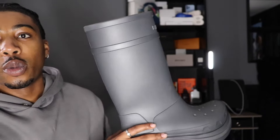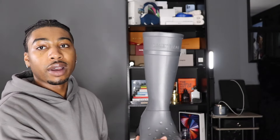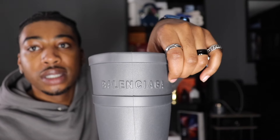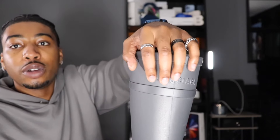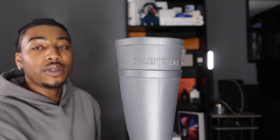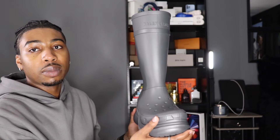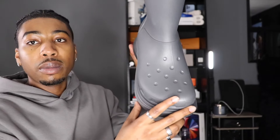Starting with the right boot — as you guys see, this is all rubber, all gray. The type of gray is graphite, like I showed you on the tag. Up here you have Balenciaga going around, and it's monochrome — the same tone as the gray. It's not a different color. I like that if you're not a shoe person, you really can't tell unless you get up close. This boot is not screaming Balenciaga at you.